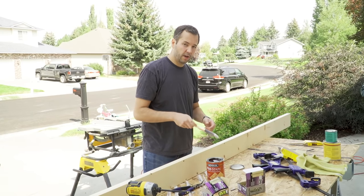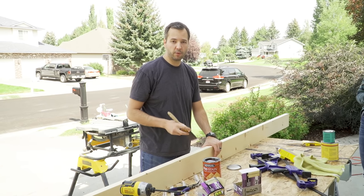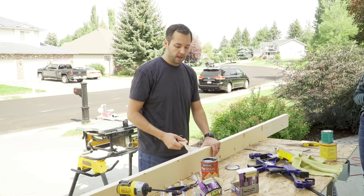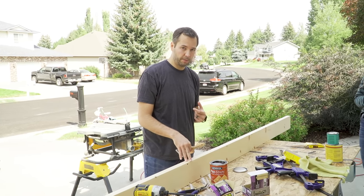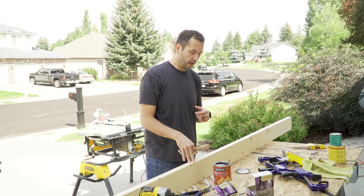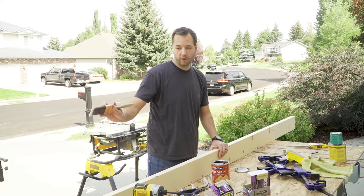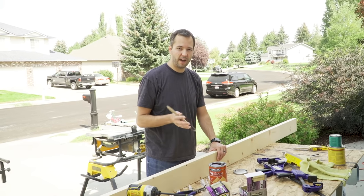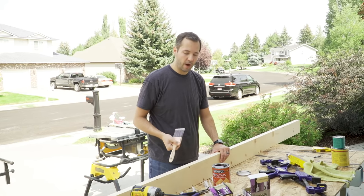This is wood conditioner — it's meant to be used before staining on softwoods, especially pine. It helps prepare the wood to accept the stain better. This is step one: apply a coat across the whole thing, wait 5 to 15 minutes, and then brush off any excess that hasn't dried.